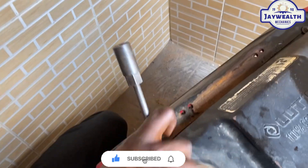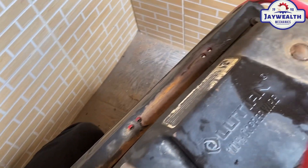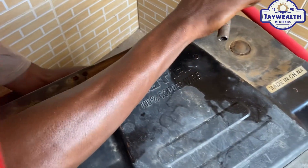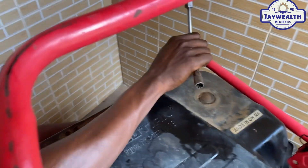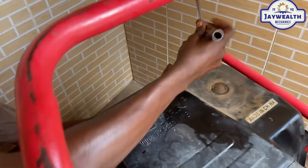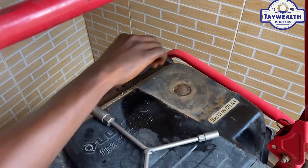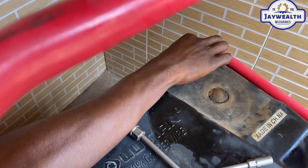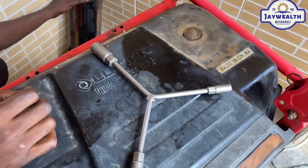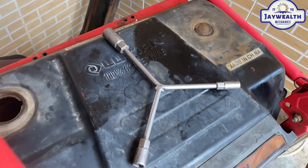Let's do it. Loosen the tank. Make sure to loosen the tank completely.